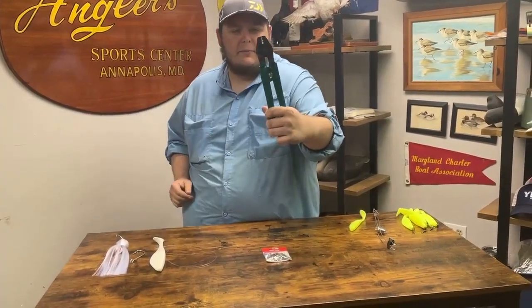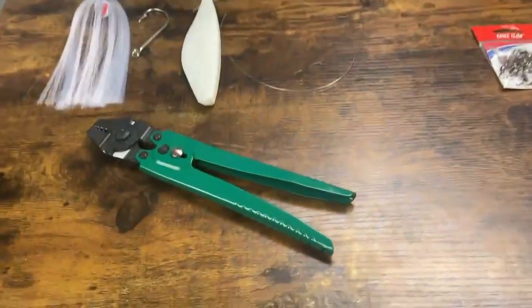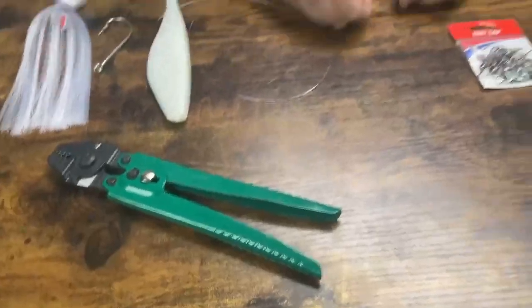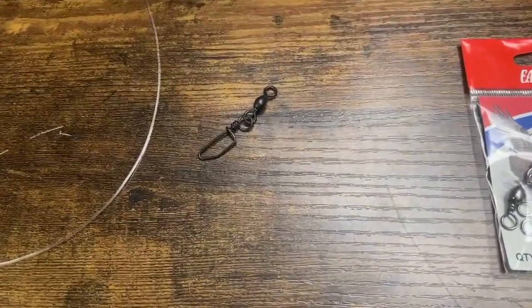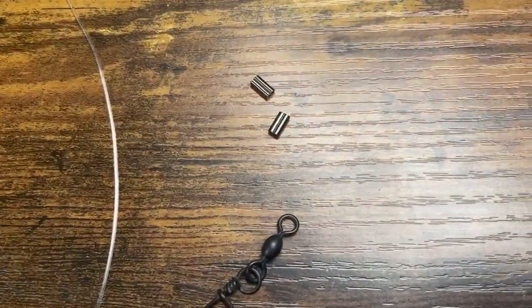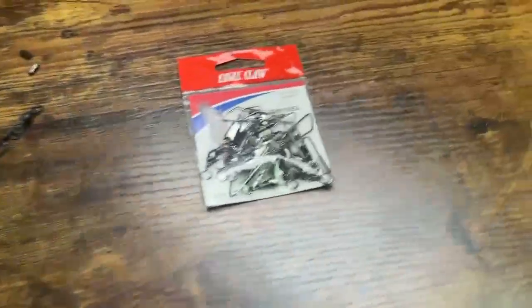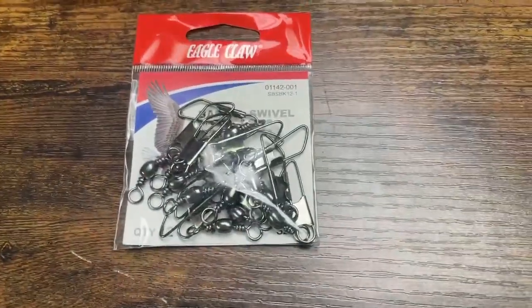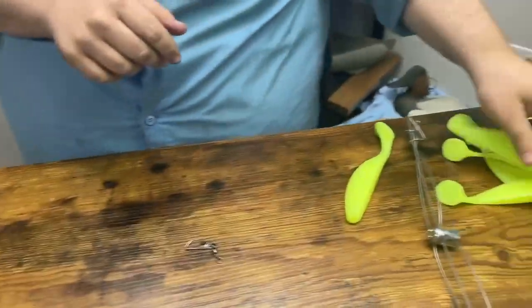That brings us to our crimpers. We have the Momoi Diamond crimpers here, which is our favorite set here at the shop. You're just going to need one high quality interlock dual or just an interlock snap swivel. You're going to need a couple 1.0 crimps if you're using 80 to 100 pound mono. Moving over here we have some Eagle Claw safety snap swivels.